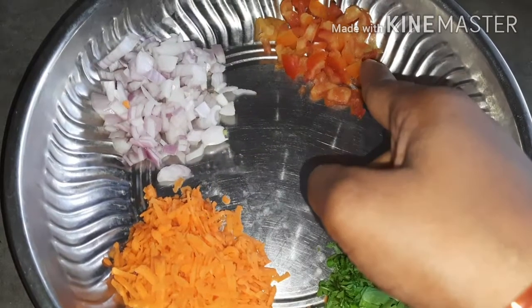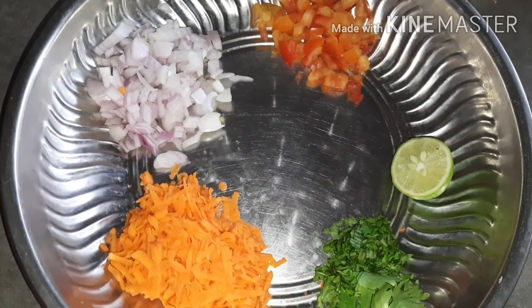Carrot, onion, tomato, half-sized lemon, and some mushrooms.